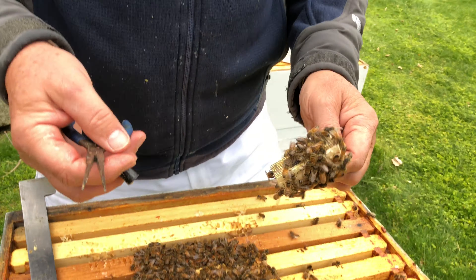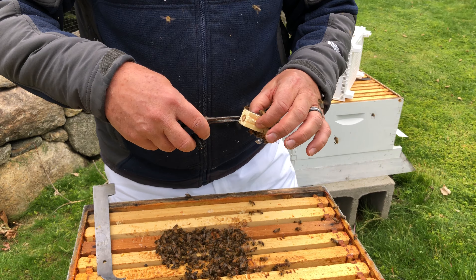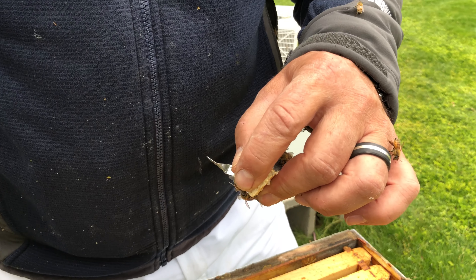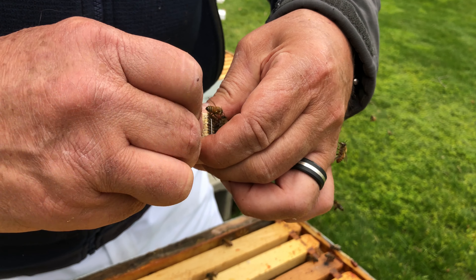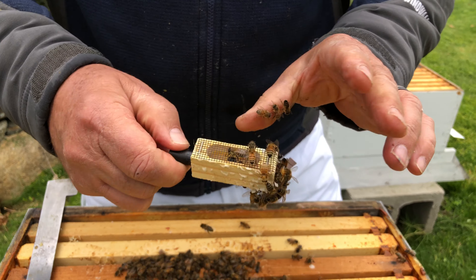I'm gonna shake them off so I can get to the queen. You always want to make sure she's at the opposite end before you pull the cork. Your finger goes over the hole, you take a look and make sure she's walking the other way, then you plug that with the sugar. And then there you go.